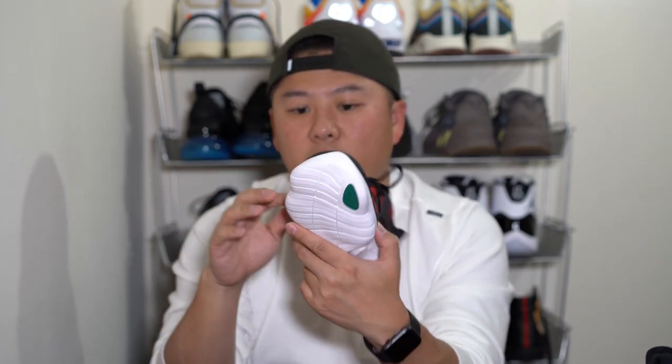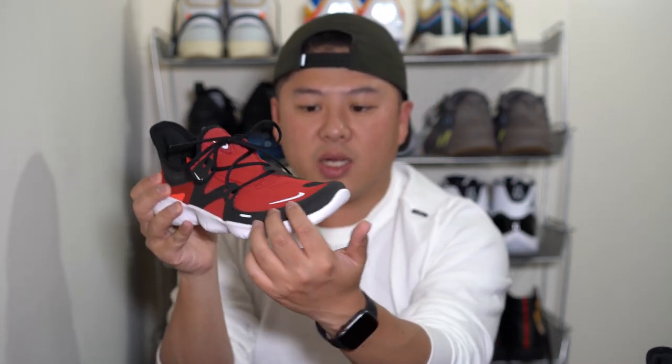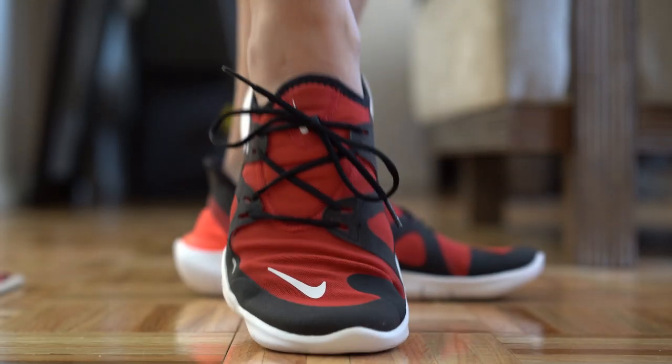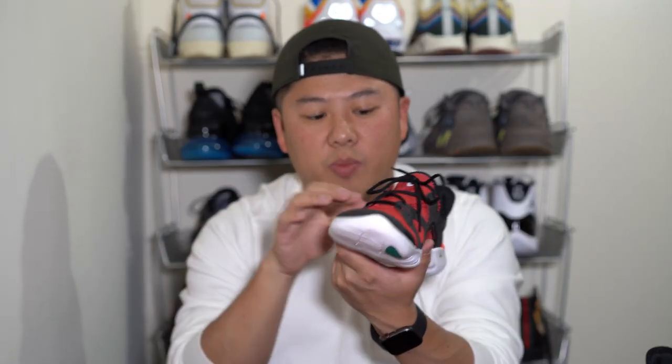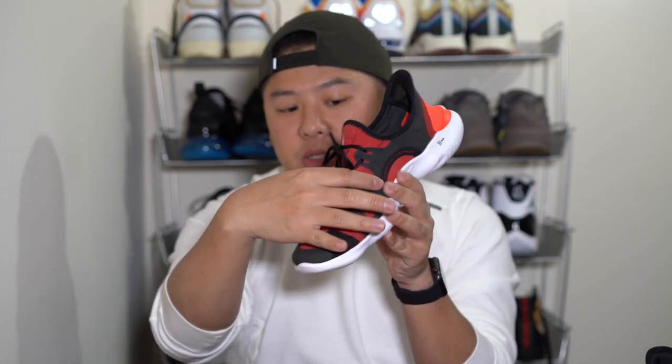The rest of the upper has this kind of felt-like material throughout the toe box, the mid-foot area, and into the back area as well. This is the type of material that I absolutely hate that Nike uses — it just feels so cheap.